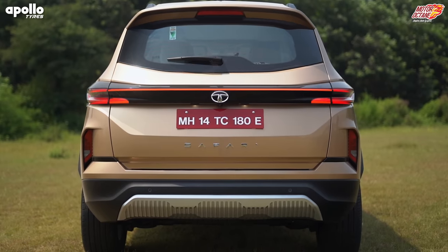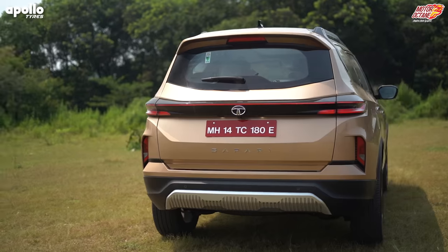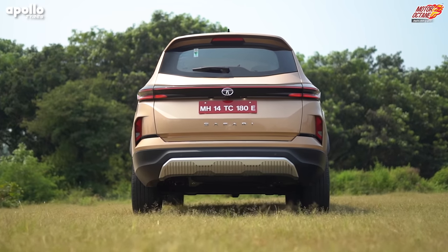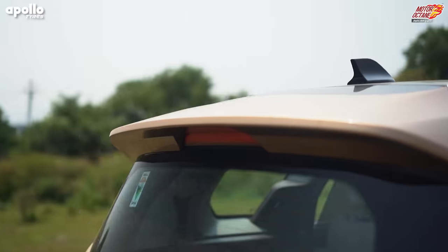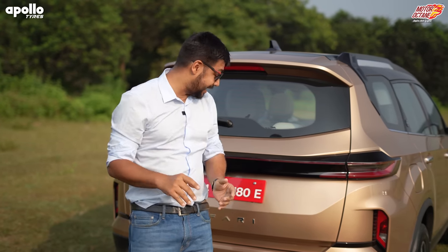As we go to the rear, the tail lamps are now connected. The design elements have little changes — for example, with the tail lamps your reflectors are also on the side, which give a good character from the rear. The regular things are there: spoiler, shark fin antenna.